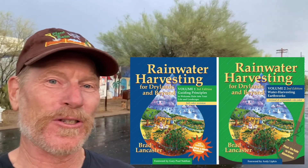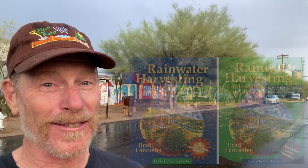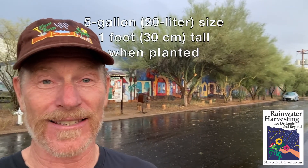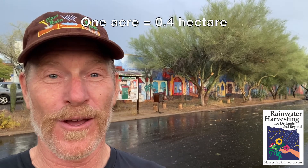Brad Lancaster here, author of the books Rainwater Harvesting for Dry Lands and Beyond. I want to show you a little installation we did in 1996 — this being year 2023 — where behind me we planted these native food-bearing shade trees, only a five-gallon size, just over a foot tall in 1996, within water harvesting basins that collect water not from the street but from the adjoining one-acre roof. I'm going to change the perspective and let's check it out.